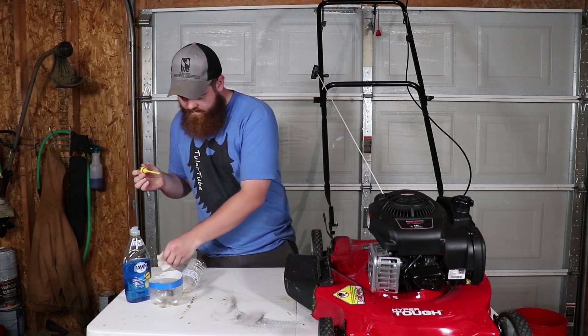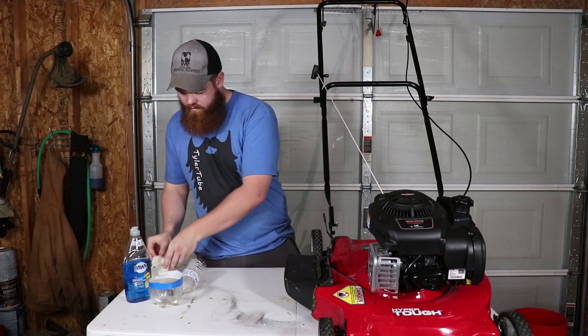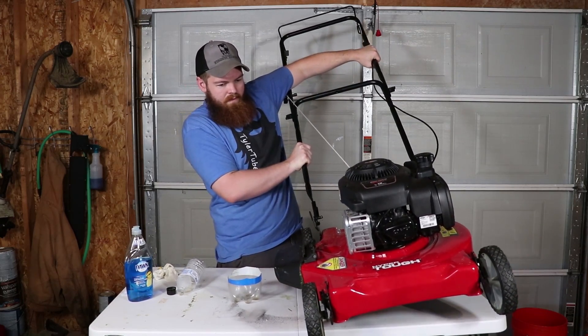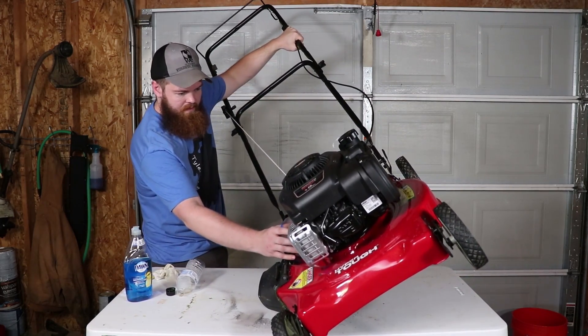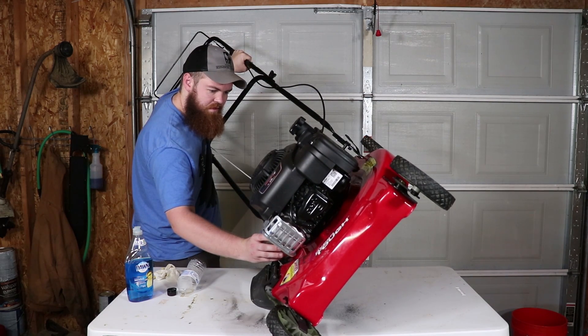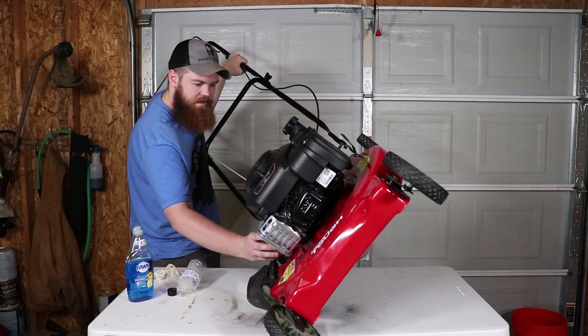It actually doesn't look that bad — it was foamy before. So let's tip this thing over. Oh, that does not look healthy at all. You can definitely tell there was some Drano left in there once I put the regular oil back in it.